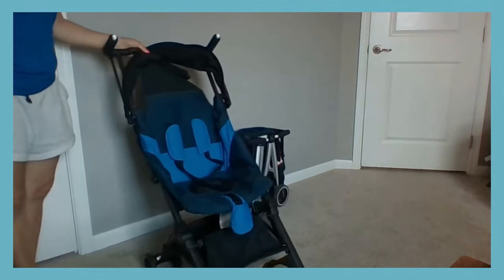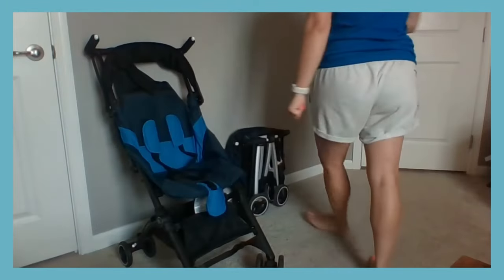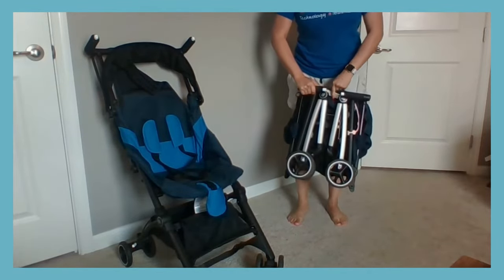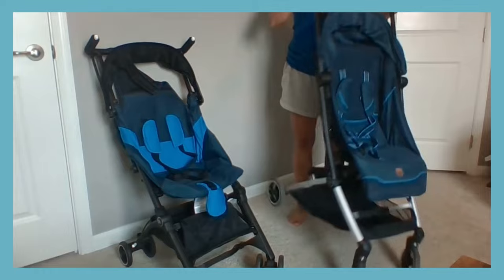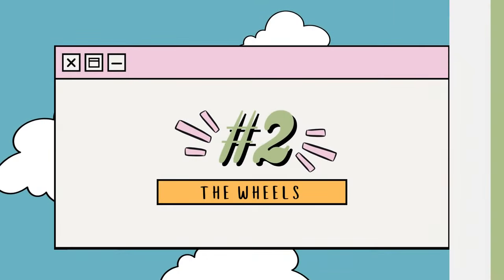It is definitely not as easy to unfold as the All City stroller. The All City unfold is definitely as simple as what they show in all the videos. You just unlock the latch, go like this, and you're done. It's as simple and fast as that.